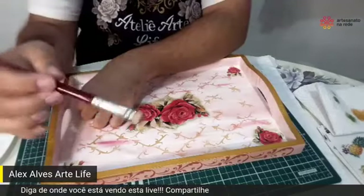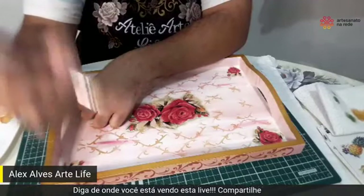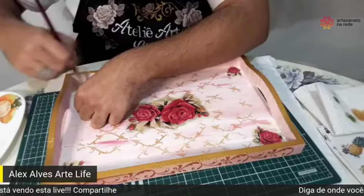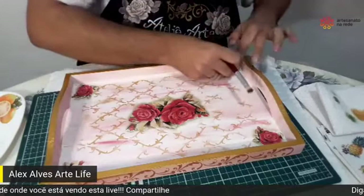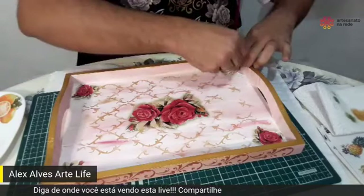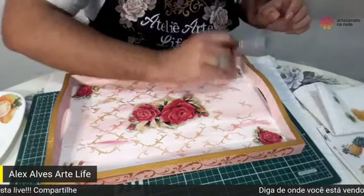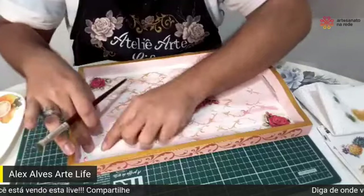Vou dando continuidade aqui, sempre um movimento circular. Eu sempre gosto de segurar o pincel aqui, mais longe, porque eu tenho mais leveza. Se eu seguro muito próximo da virola, minha mão fica mais pesada. A Paty está falando que fica parecendo alto relevo. Isso mesmo, ela ganha um relevo. Ela chama Paula Tetejando — um abraço aí para a Paula. Beijo para você, meu amor.